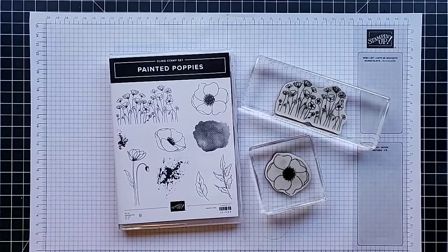Hi friends, this is Anna with Scrapping, Stamping and Stuff. I'm glad to be back again with another card making video. Over the weekend we had World Card Making Day and I posted quite a few challenges for you to participate in. One of my challenges was a black and white card, and I had a lot of fun seeing what all of you created. You're still welcome to post in my Facebook group anytime.